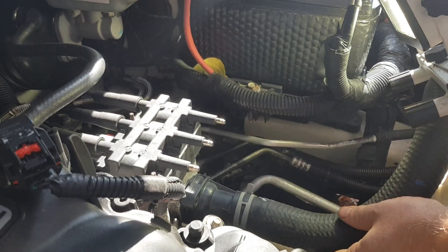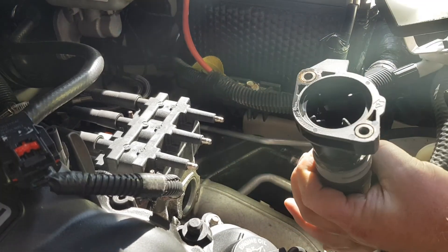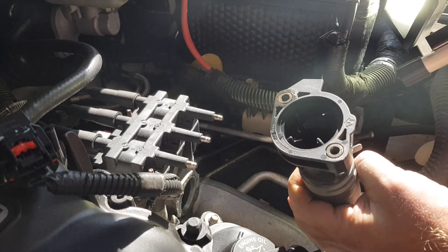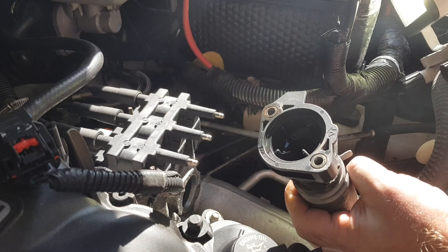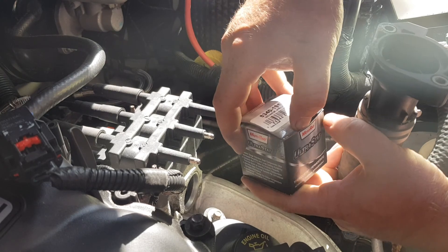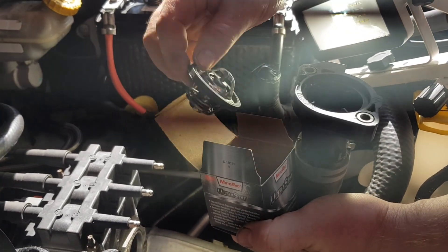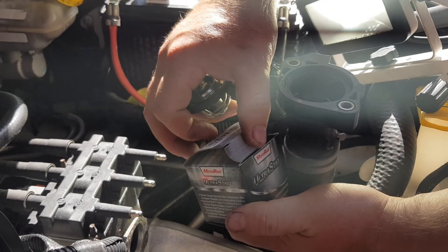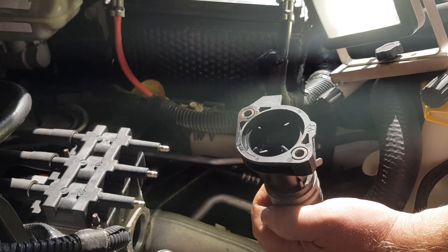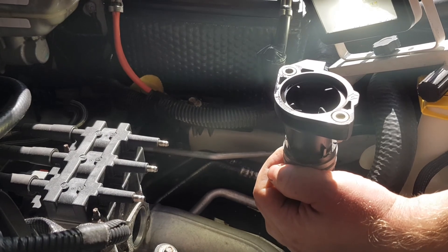We'll go ahead and set those bolts aside. As you can see, that's where your thermostat goes and it connects to the engine block right there. We'll go ahead and get our new thermostat out. The thermostat operating temp is 195, so make sure your thermostat opens at 195.